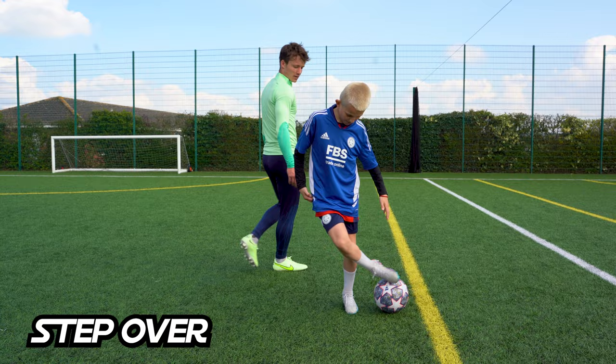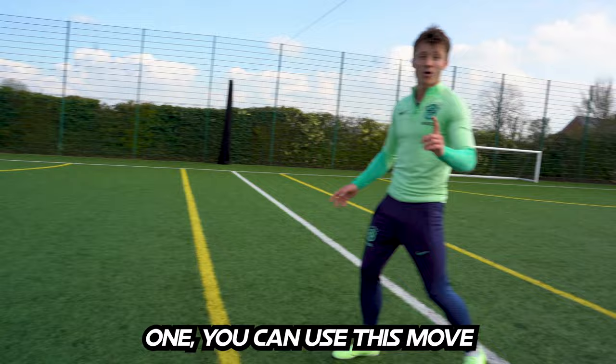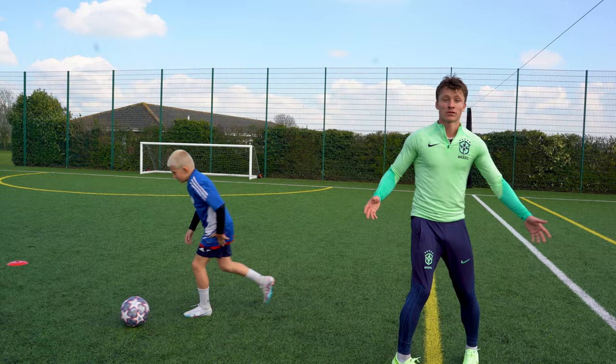Step over outside. So if you do that full speed, just like that — you can use this move against the defender. Imagine you're doing it against me. Boom, I followed it. Beautiful.